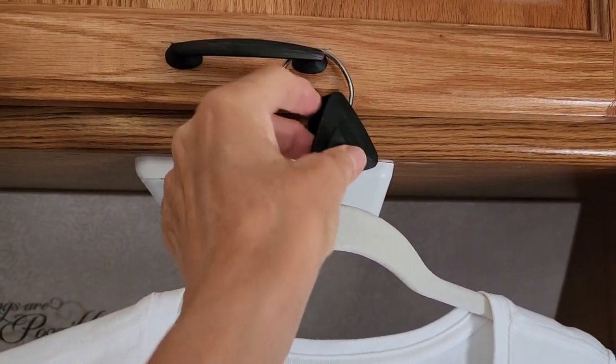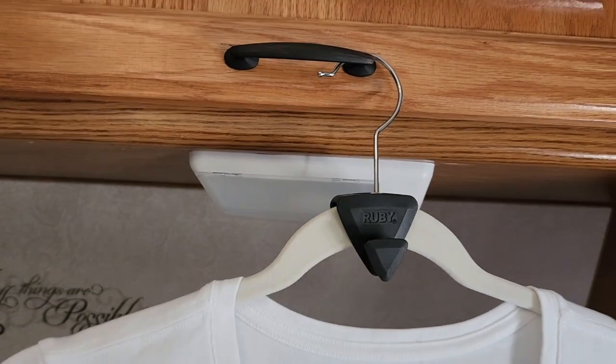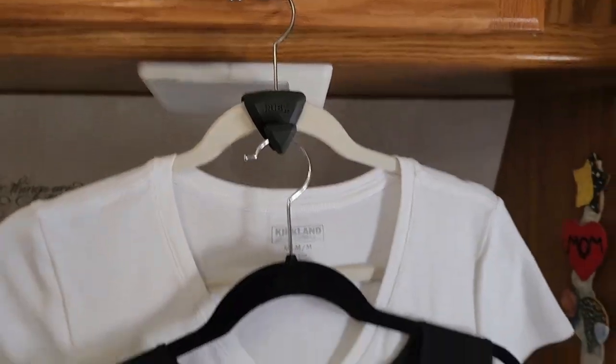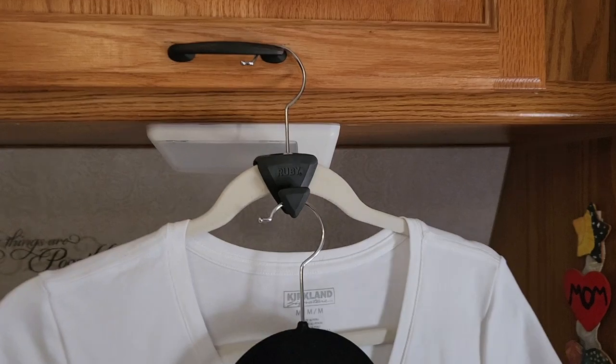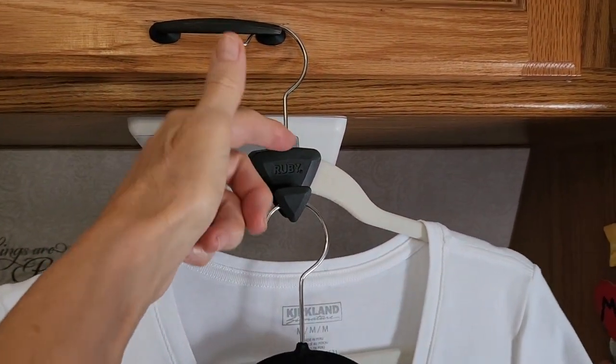You just take this, put it over the hanger, and it fits right on there. Then you've got the hook for the next item that you want to hang. We have two things on one hanger with this little doohickey on it.